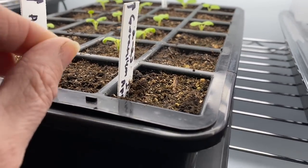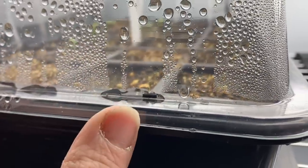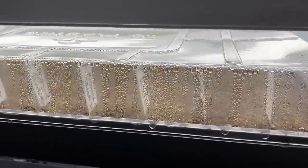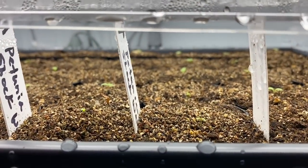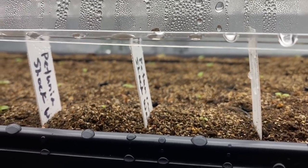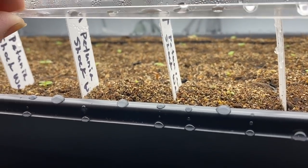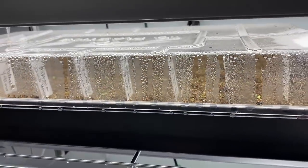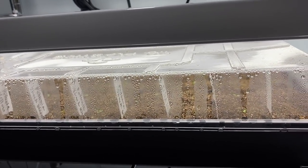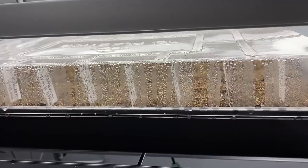I have a second tray of geraniums that isn't going along as well as the first, but I'm keeping an eye on it. Down here: more petunias — lots of them. I just went crazy and planted a lot, but I'll plant them in the landscape, hanging baskets, and containers. The principal at my son's school also contacted me and asked if I'd like to help with their new raised beds — absolutely! That just makes my heart so happy.